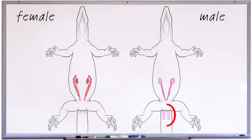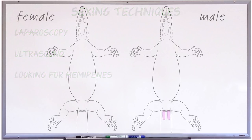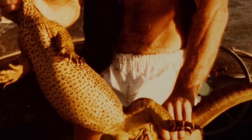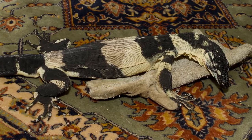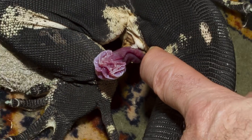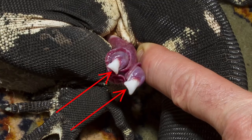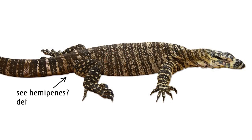The most straightforward technique for looking for hemipenes is to simply wait until you see them. Some male monitors will avert their hemipenes when they defecate. Others will do it if they're frightened and are picked up — that's particularly common with wild monitors. If you happen to see your monitor avert its hemipenes it's great because then you know with 100% certainty that you have a male. However, not seeing your monitor avert hemipenes doesn't mean it's a female, and this is probably the biggest potential false negative one can get when sexing monitors.